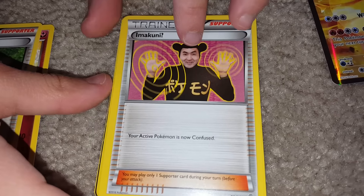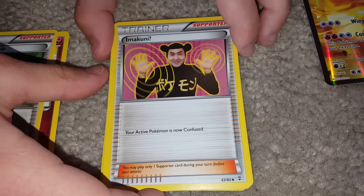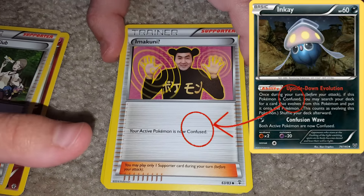Here we've got a Flabebe from Generations. Pokemon Fan Club. Imacuni — and I want to say something about this card: it says your active Pokemon is now confused, and some people think that this card is a joke card, but it's not a joke card because there are a few Pokemon that are able to access their attacks only if they're confused, so it actually can be strategic. He looks hilarious — he's cute. He looks like Mickey Mouse, right?